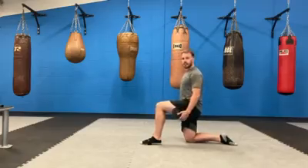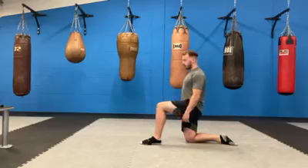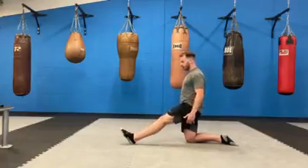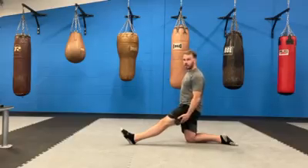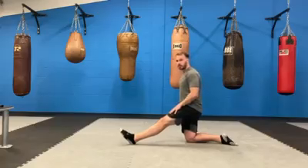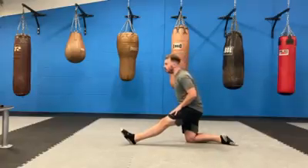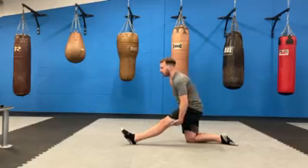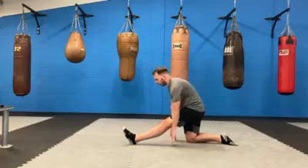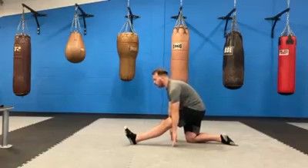The next exercise is going to be a hamstring stretch. From the lunge position, you're going to place one leg forwards. Depending on how flexible you are, that might be enough to get a stretch in your hamstring. If you're able to, place one hand on your thigh, one hand on your other thigh, and tilt forwards — you're going to start to stretch quite intensely down the back of your leg. If you're still not getting a stretch, place your hands down to the floor, pulling your toes up.